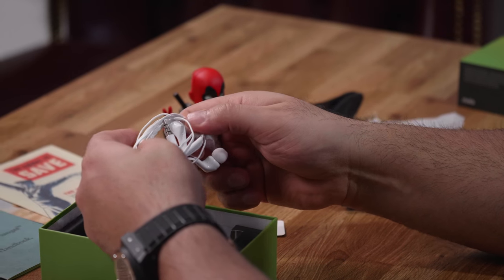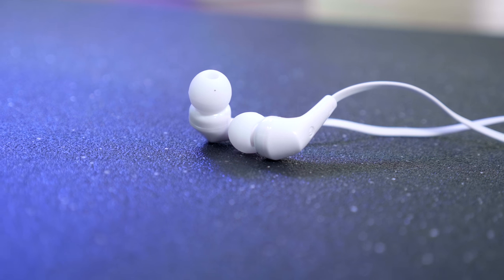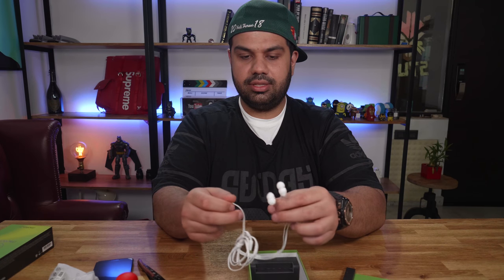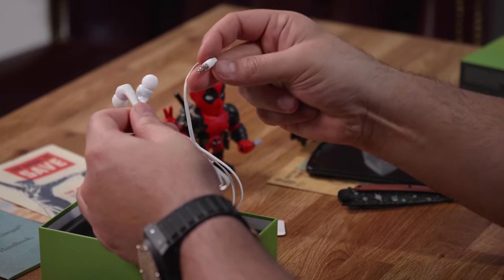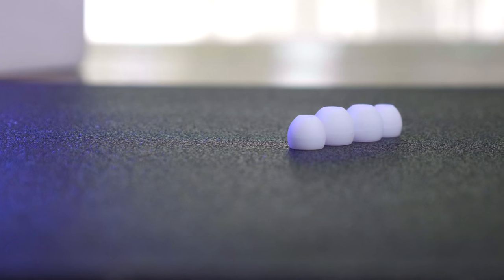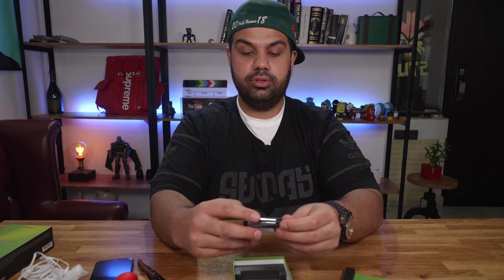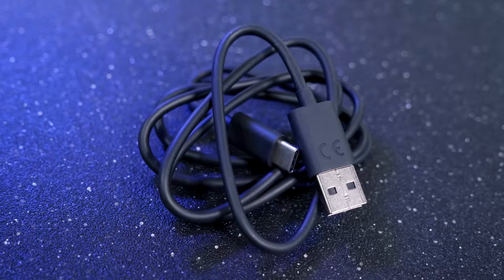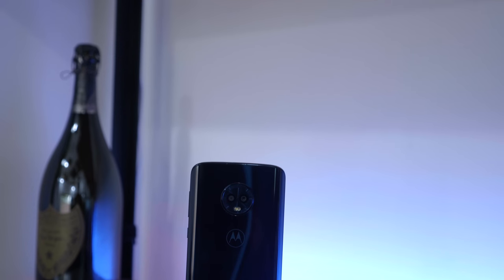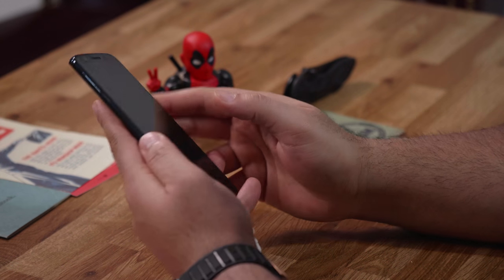The earphones are a flat-style cable in-ear type and they seem to be of pretty decent quality. The rubber on the cables also seems nice and heavy duty. You have a standard non-gold-plated 3.5mm headphone jack and additional ear tips, which is great. Also inside the box is a standard USB to USB Type-C cable. The phone does support Turbo Charging, so that's good.